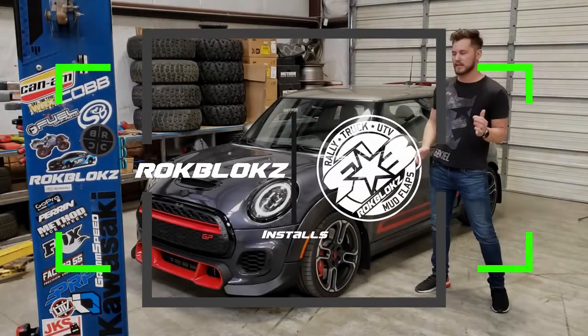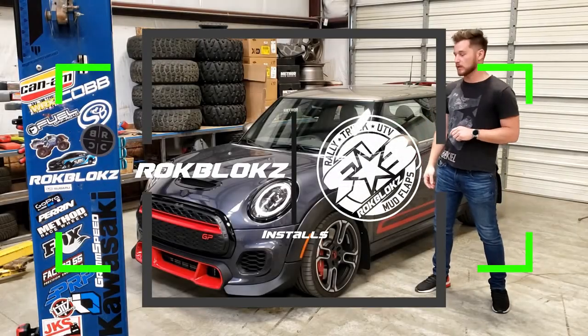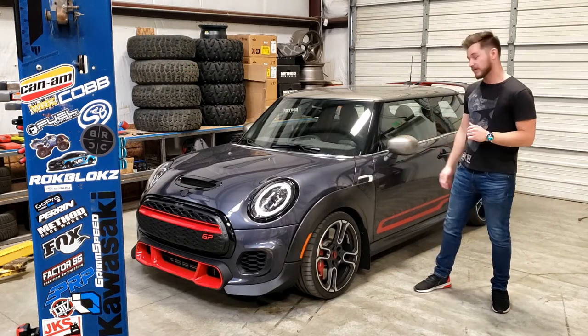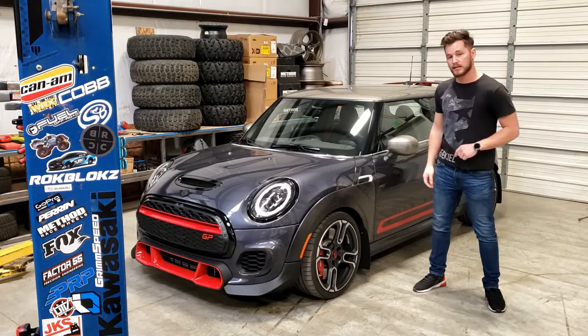Hey guys, it's Caleb from Rockblocks. Today the mudflap fitment that we're going to be doing is on this 2020 Mini Cooper. It is the GP3, number 2794. So let's go ahead and get into that install.